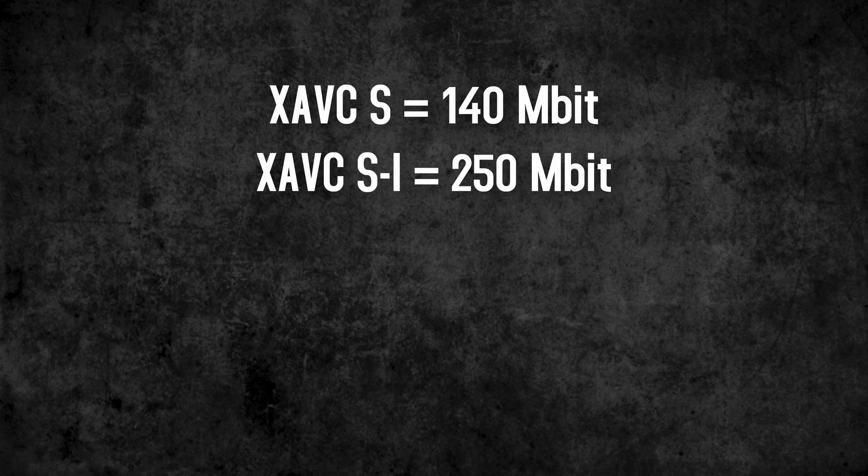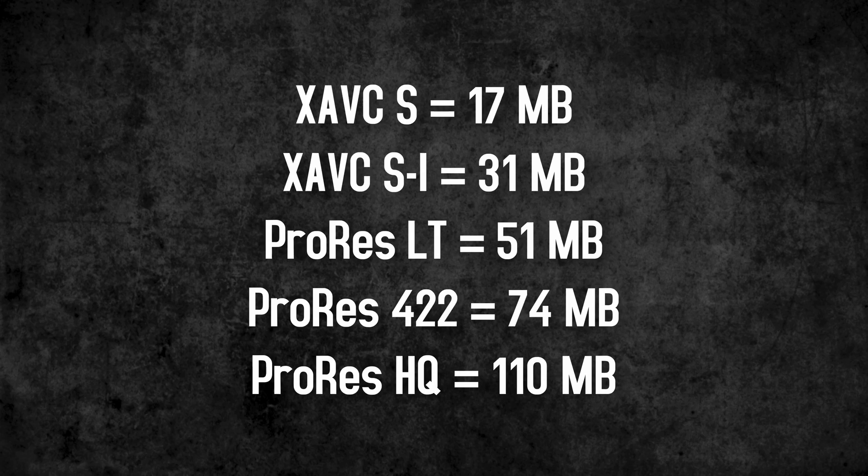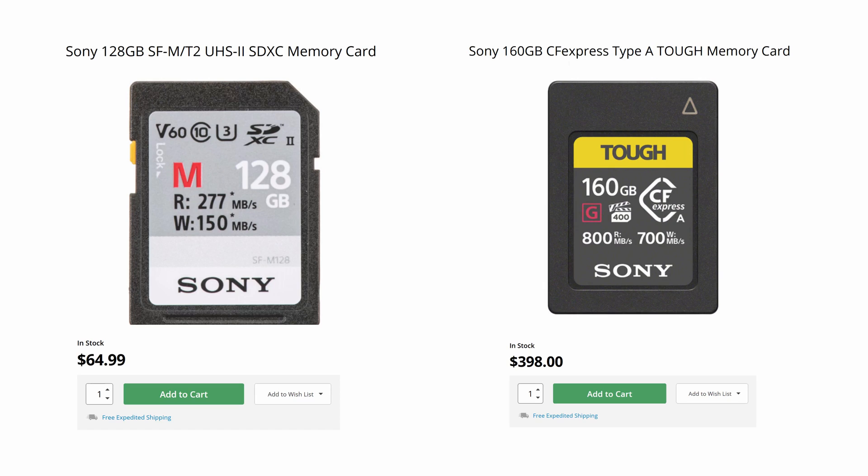Let's take a look at the data rates the camera writes, and also the data rates that arise during an external recording in ProRes HQ. In order to better compare these writing speeds, I'll now convert everything to megabytes per second. 25 and 30p should technically not be a problem, but Sony wants you to buy a faster and more expensive card.